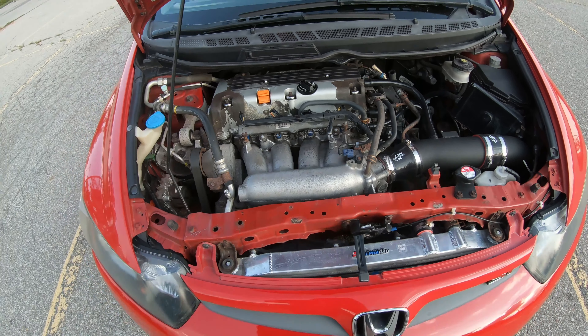The K20Z3 makes 139 foot-pounds of torque and 197 horsepower at the crank stock. These dyno about 180 wheel horsepower and 135 wheel torque — so not far off. This one's got a few mods. It has a K-Tuned 3.5-inch intake, which is a fantastic piece. These cars really benefit from true cold air intakes — there's a lot of heat here, and short rams will heat-soak badly pull after pull. It's a very nice piece and I'm glad it came with it.